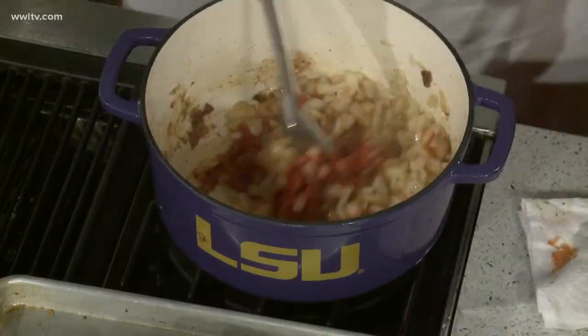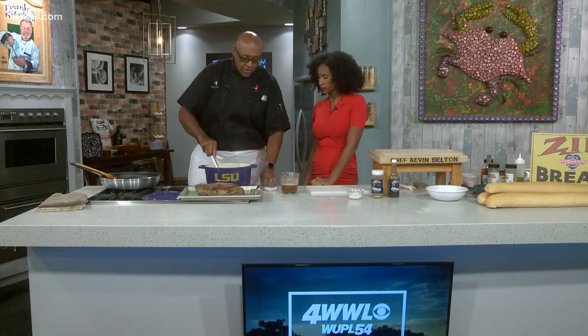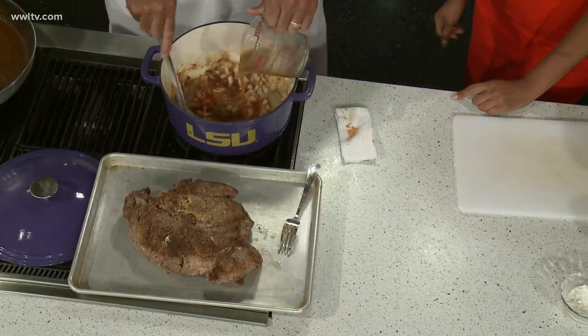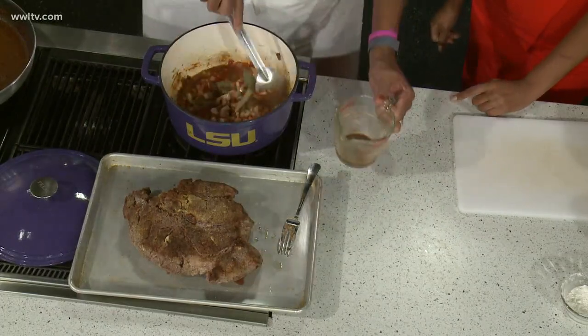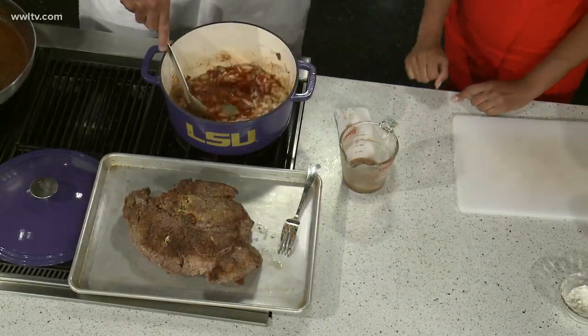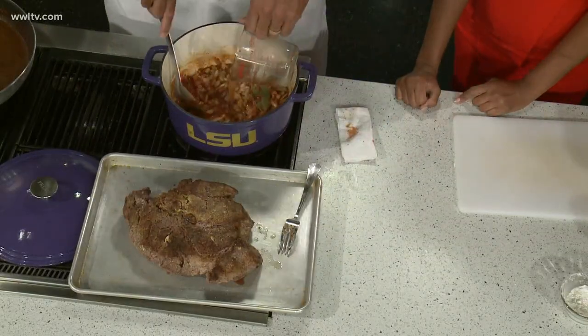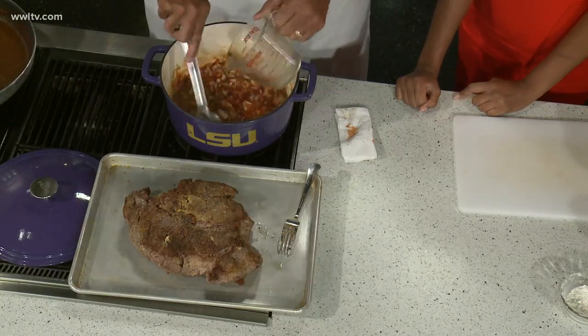We're going to let this stir for a minute. Then I have a little beef stock, and we'll get in some bay leaves, add some beef stock which is going to help make the gravy. Then we're going to put our roast back in here and put this in the oven. It sounds divine.